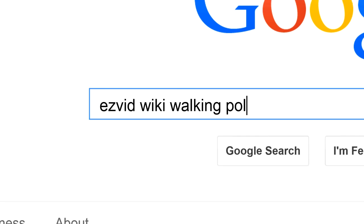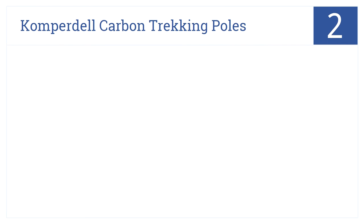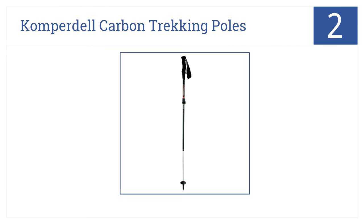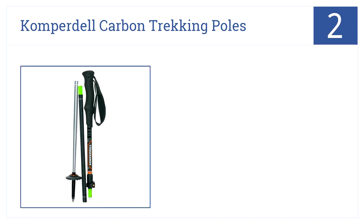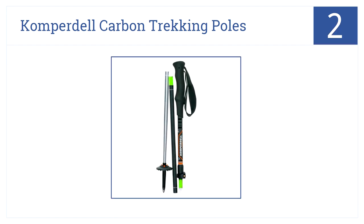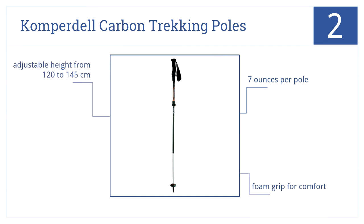Never slip on difficult alpine terrains again with the Copperdale Carbon Trekking Poles — number two on our countdown. These poles are easily adjustable for hikers at different heights, ranging between 120 and 145 centimeters. Each pole weighs seven ounces and features a foam grip for your comfort.